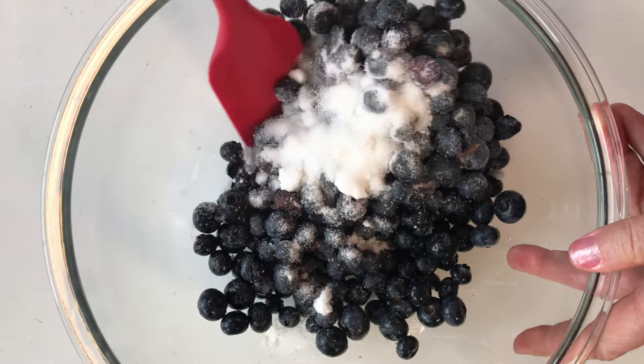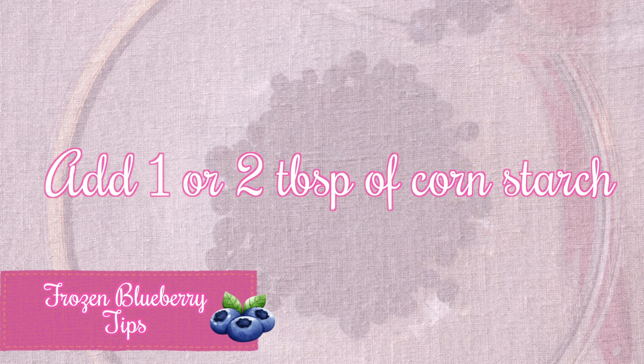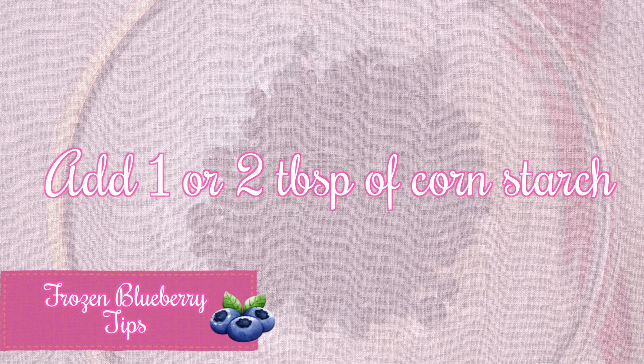Some of you might be asking yourselves: can I use frozen blueberries in this recipe? The answer is yes — frozen blueberries work really well in this recipe. You might want to add a tablespoon or two of cornstarch, which will help soak up the extra juice produced by the frozen blueberries. You also might want to cook it another five to ten minutes since we are starting with frozen blueberries.